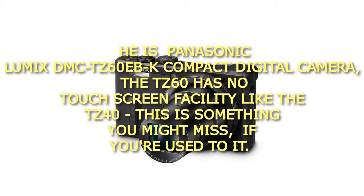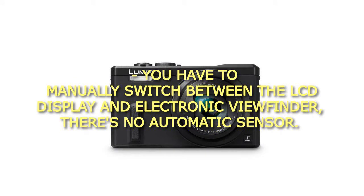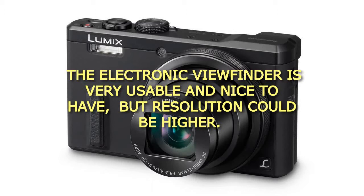The TZ60 has no touchscreen facility like the TZ40. This is something you might miss if you're used to it. You have to manually switch between the LCD display and electronic viewfinder — there's no automatic sensor. The electronic viewfinder is very usable and nice to have, but resolution could be higher.